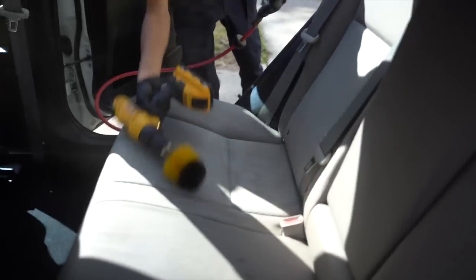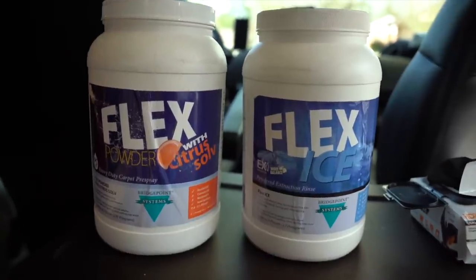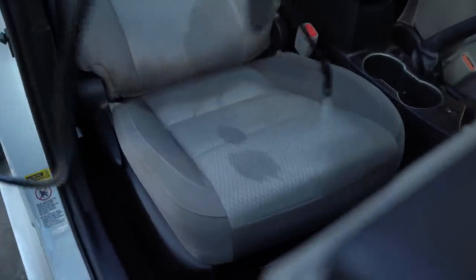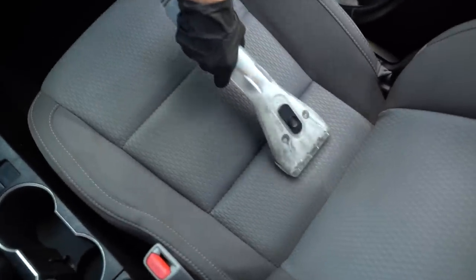If you don't want to watch the whole video but want to know the exact process, here is a quick recap. First, we have to remove all the debris from all the surfaces — we're going to blow everything out, vacuum, and make sure everything is good to go. Next we're going to use two products: flex powder in our pump sprayer as our carpet pre-spray, and flex rinse which will be in our extractor. We're going to pre-spray the seats, carpeting, and floor mats. Next we're going to agitate with a brush, and third we're going to extract with the machine. All the links to the tools and products will be linked down in the description box below.